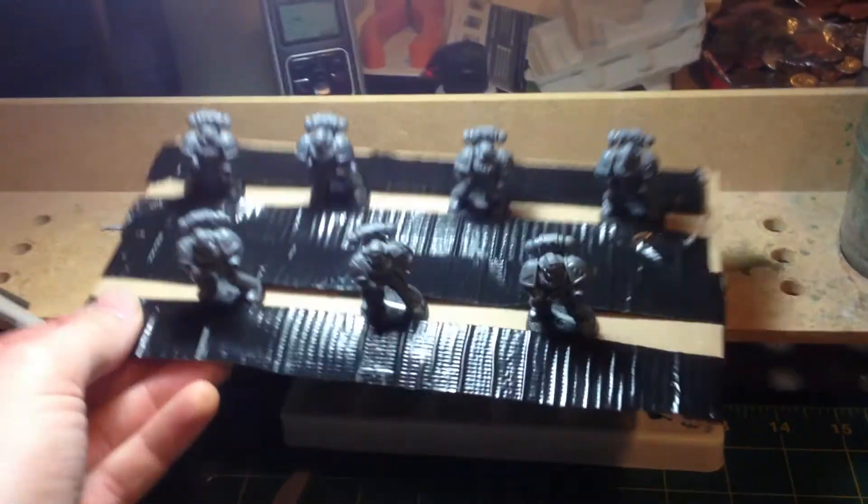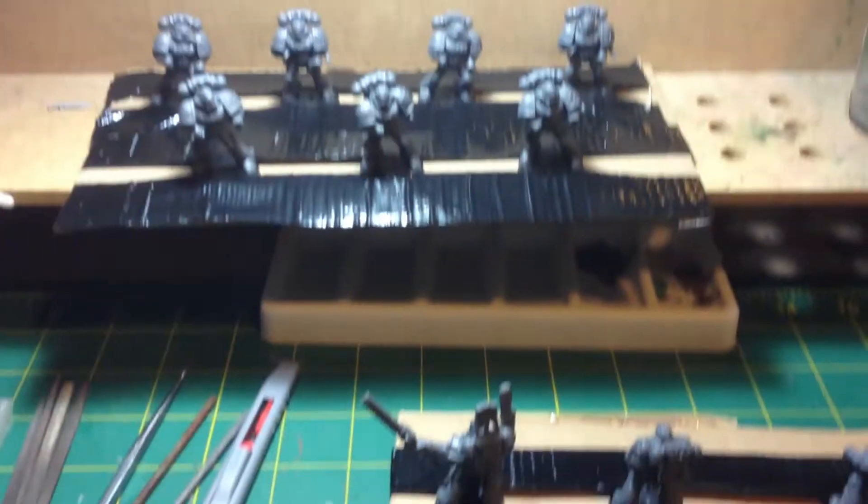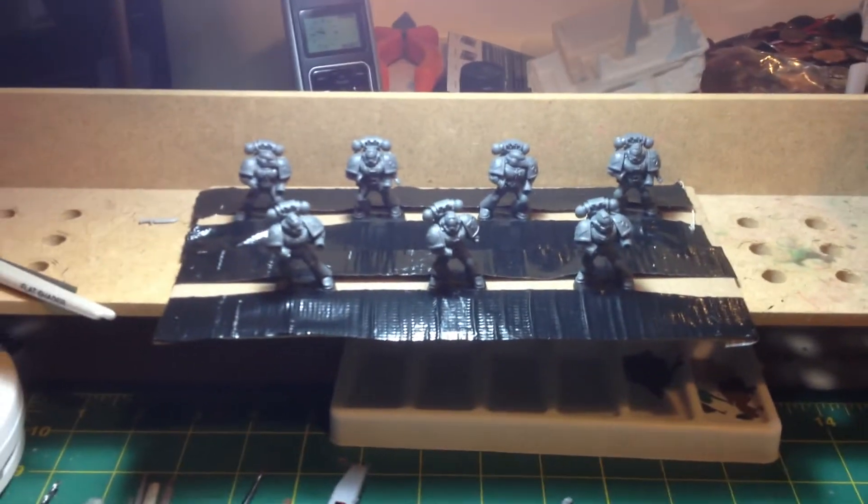Just to prove my point — like so — they're fairly well secured, all ready for spraying. I'll get that done first thing in the morning because it's dark now, and I do my spraying outside obviously.